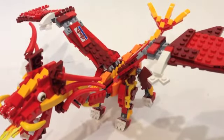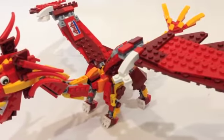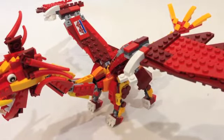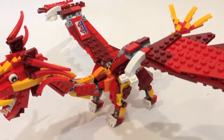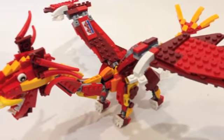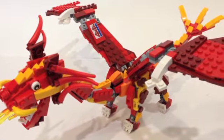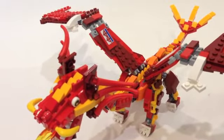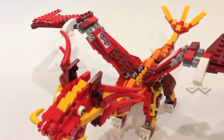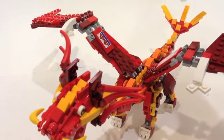Moving down to take a look at the feet, which are definitely very detailed — there's a lot of use of studs, and you again have those claw pieces. I haven't seen a lot of those white one-by-twos with the three claws sticking out, so I thought that was pretty cool. The tail uses bright orange and dark yellow, and I think that looks really nice on the dragon.